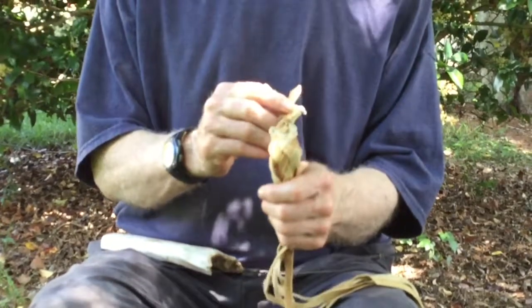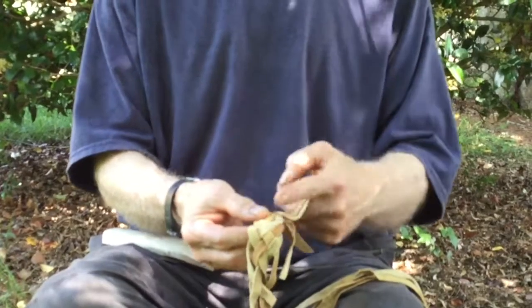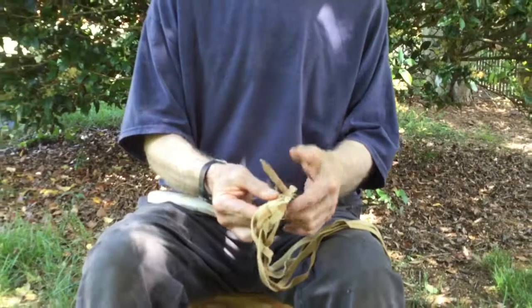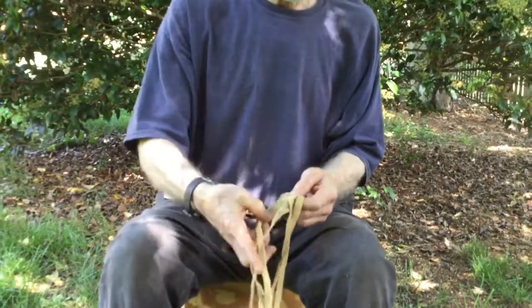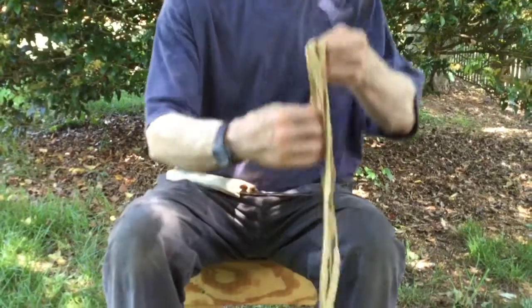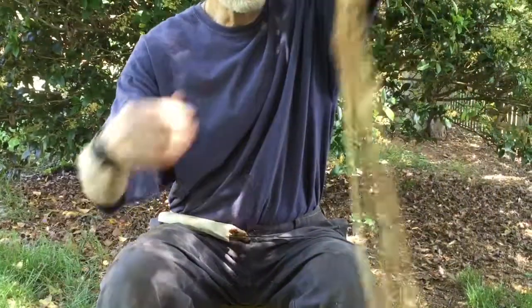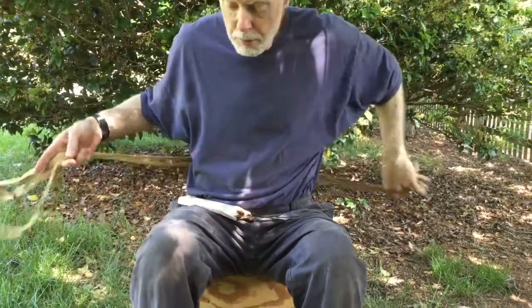Have an odd number of strips — I chose five. You just start plaiting them from the end: cross over one, cross over one, and then go over, under, over, under. You just start plaiting them as you go. It's pretty simple to do — you just have to keep untangling your tails. This is long enough to go around me. Let me show you about how long it's got to be so you have enough, because you lose some material as you're plaiting.